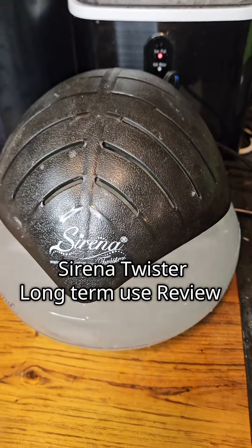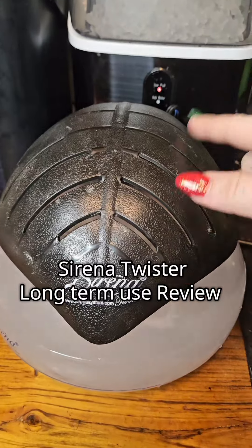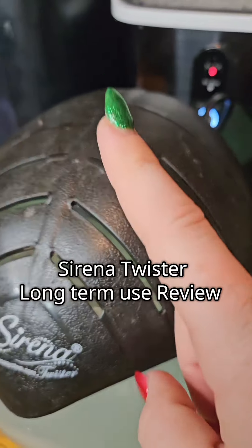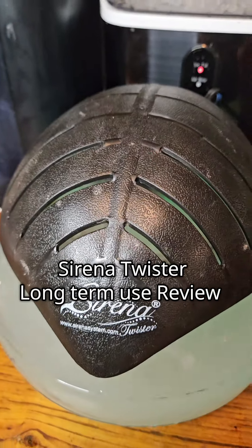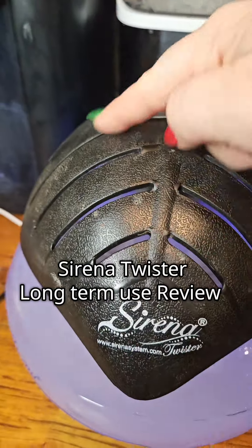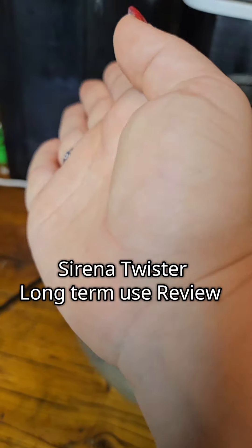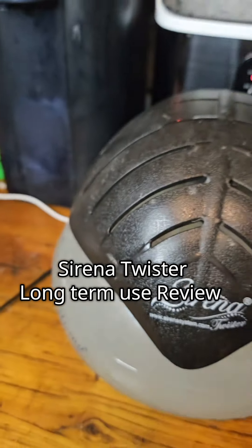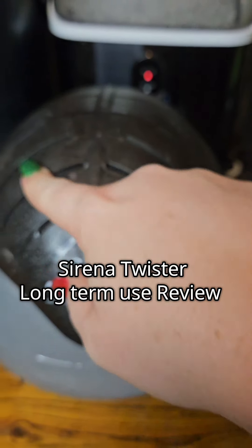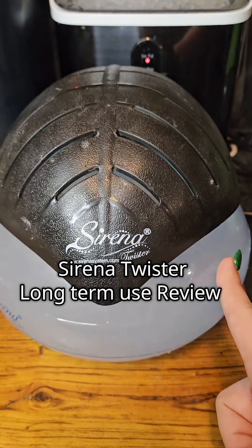I almost forgot to tell you how it works. Literally the thing spinning inside is going to create some suction which is going to pull air in this side through these little vents, and the air gets pulled down into the water and the water is going to wash your air. As it circulates around it's going to come back out here, so you can actually feel the air being pushed out of this side of the lid. Literally this just sucks in the air, washes it, and spits it back out — and that's how all the dirt and yuck gets into the water that you need to drain out.